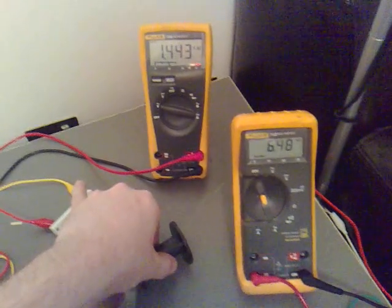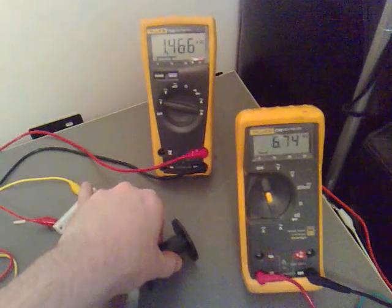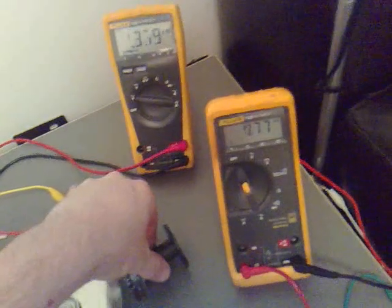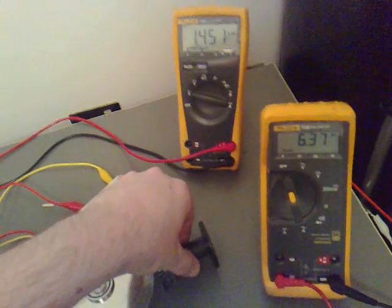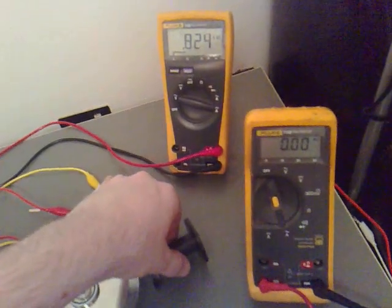I'll see if we can get these figures to go up by moving it in. So that's 1.5V at 6.5mA.